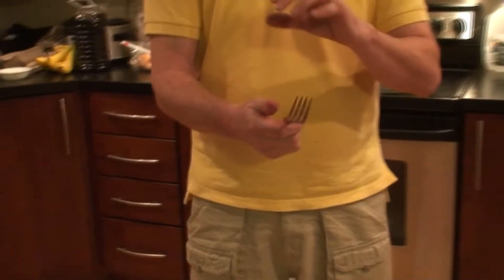So we've all heard of fork bending, but is it possible? Jack Lewis, Empower Jack on Twitter.